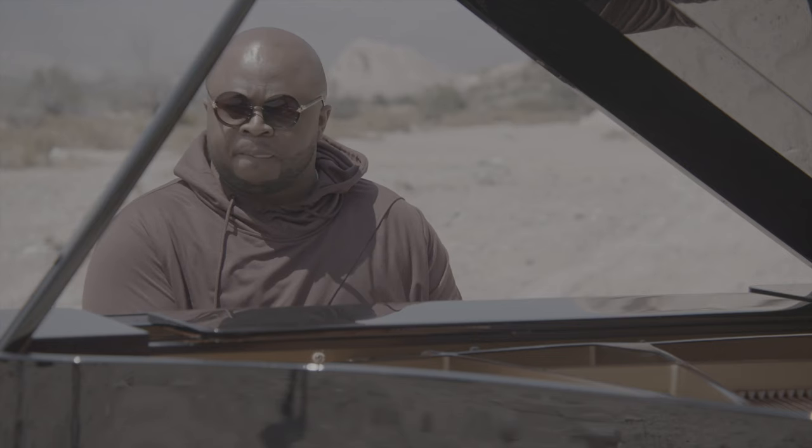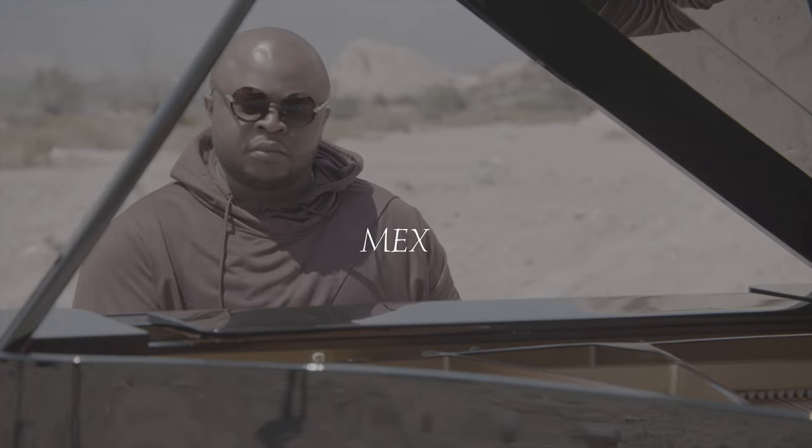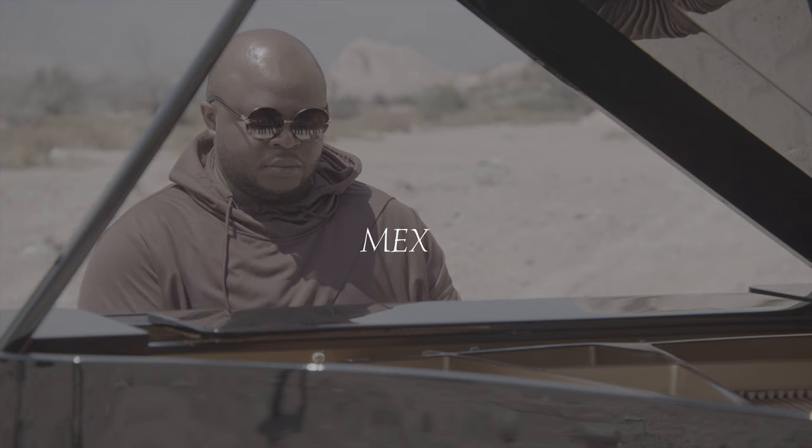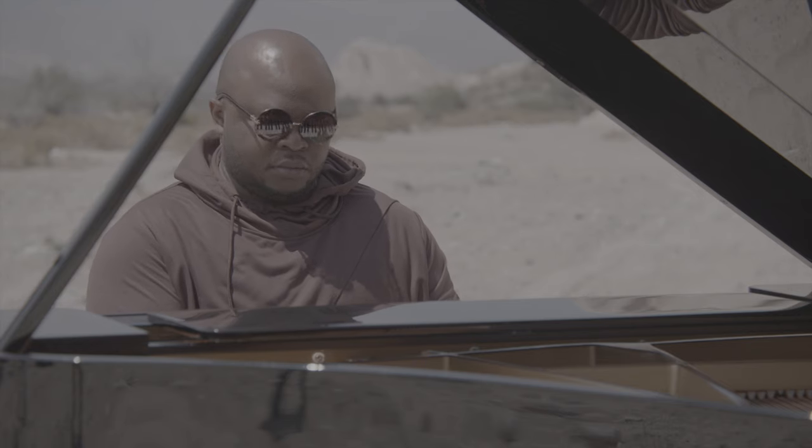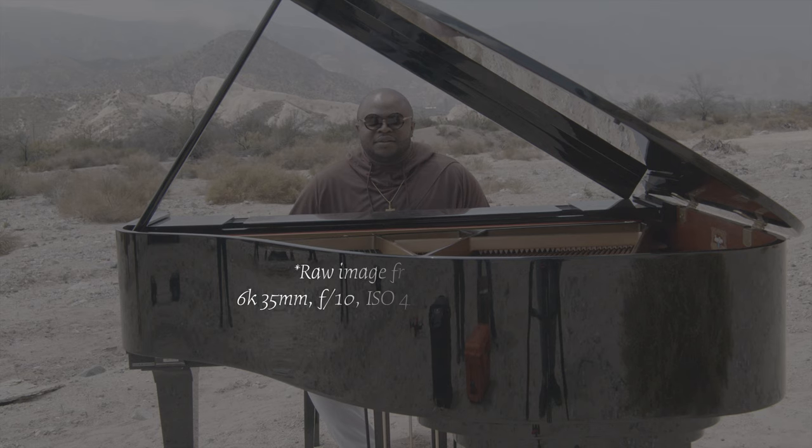The first shoot, Sony NPF batteries worked really great, but it was mainly 99% indoors. This time I didn't take into consideration that it was outdoors and it was California — the sun was crazy hot. We were shooting by the rocks in San Bernardino. The artist, his name is Mix, flew all the way from Boston into LA, and then we rode over to San Bernardino. It was hot, all outdoor, under that terrible sun.